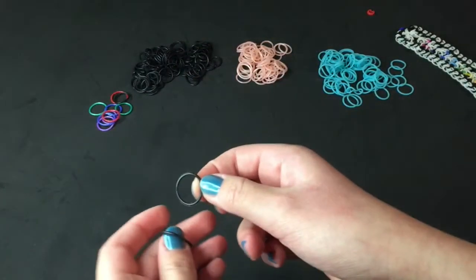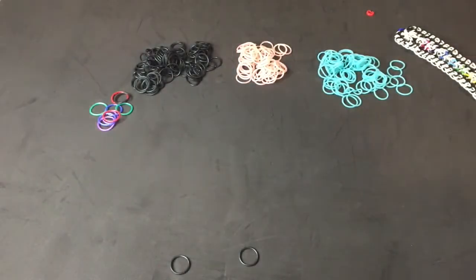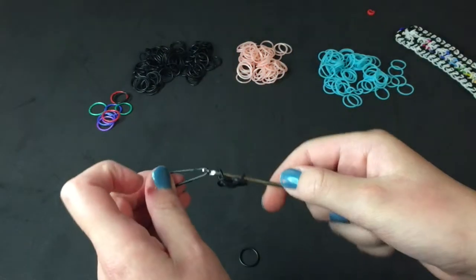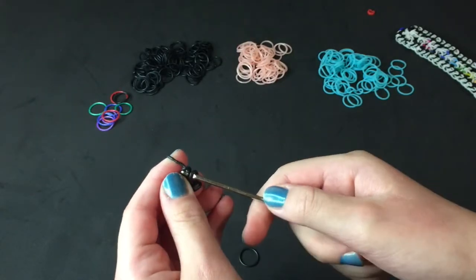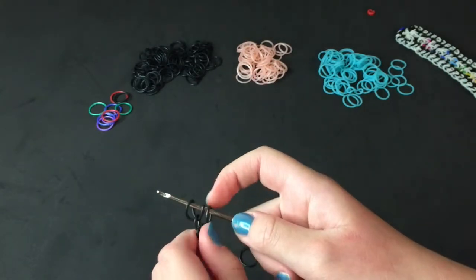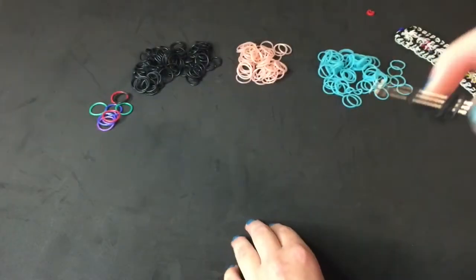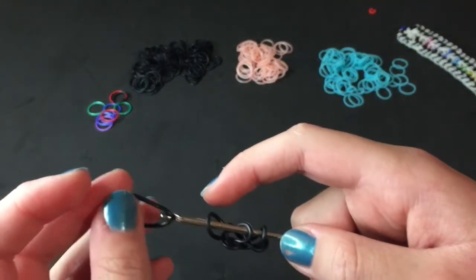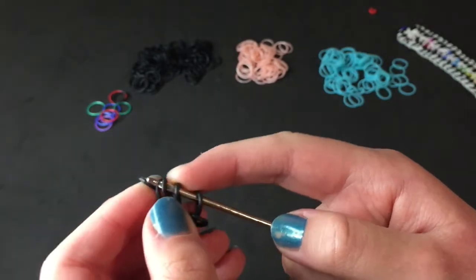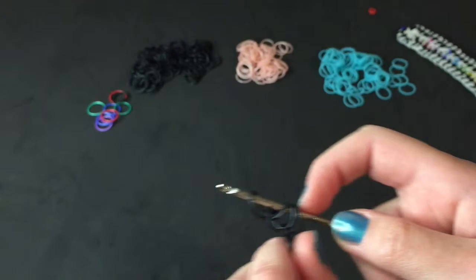Now you're going to pick out two of your black bands. Take one of those blacks, place it on your hook, pull it through just the first loop of your black — not the second, just the first. Untwist if it's a little bit twisted. So it should look like that. Then take your other black, pull it through just the first loop of the three that's on your hook, and put the other end back on, not picking anything up.